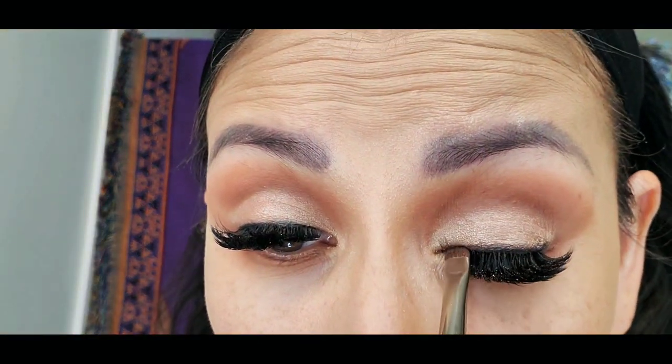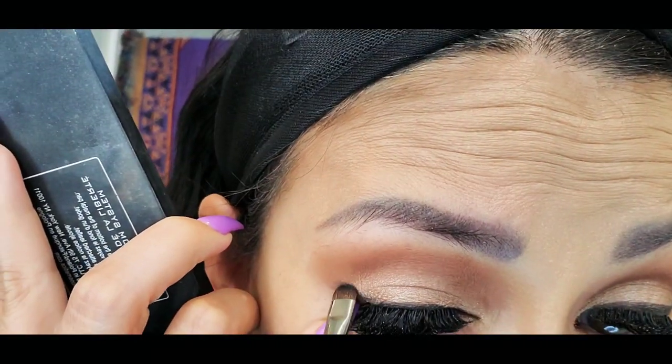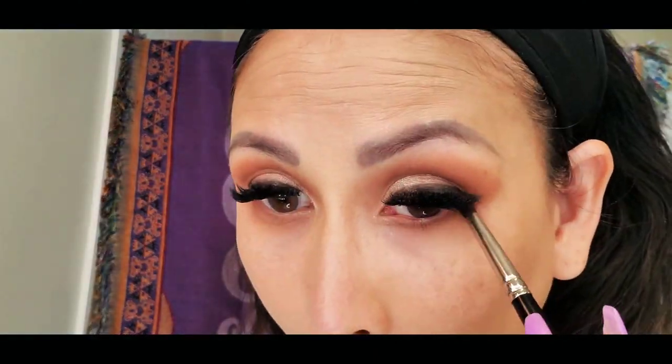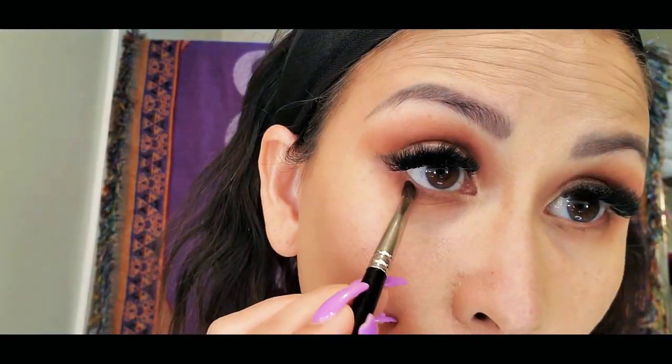Along the lash line, I will be using the brown color shade from the inklet eyeshadow. You can use pretty much any black shadow to create that line on your upper lash — if you want to use a pencil, that's okay too. For my lower lash line, I will be using the dark brown color eyeshadow. I don't want it too dark, so I'm using the brown eyeshadow for my lower lash.